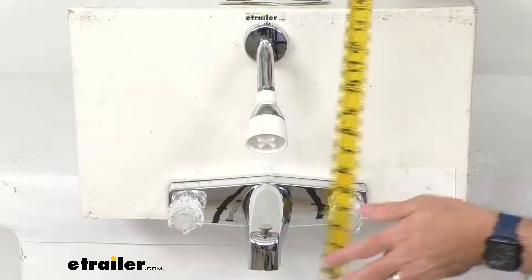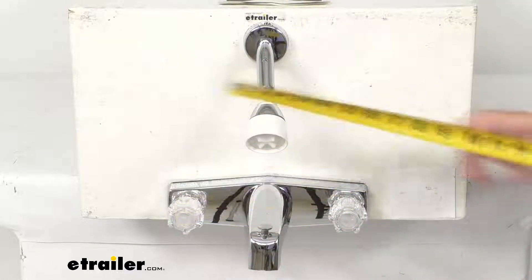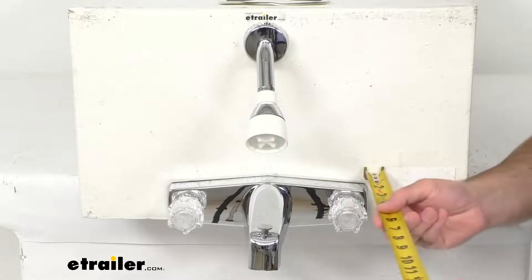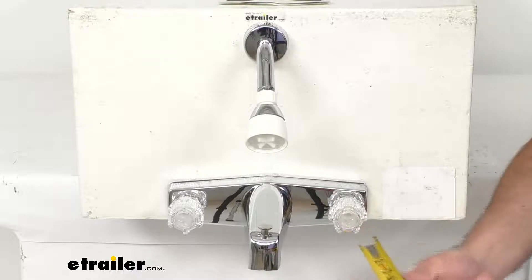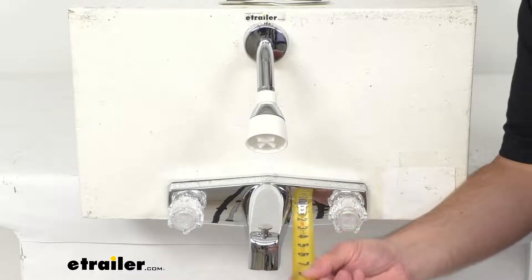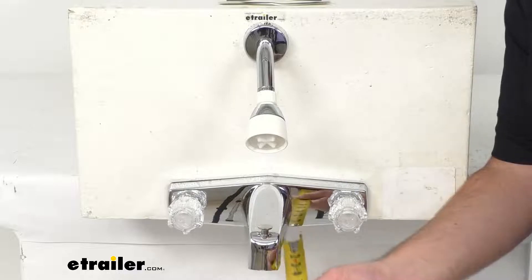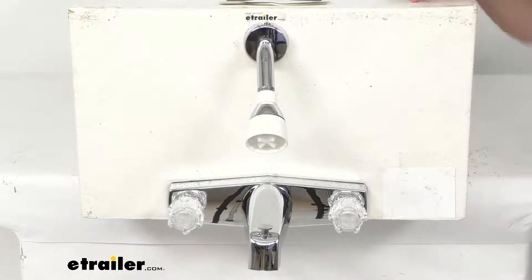At the tallest point, we're sitting pretty close to two and three quarters inches tall. The depth of the valve including the handle is right at three inches. The spout length from the valve plate is right at about five and a half inches. The inlet shanks on the valve measure half an inch in diameter on the inner, and thirteen sixteenths of an inch on the outer diameter. The distance between the shanks is four inches and the length is an inch and a half.